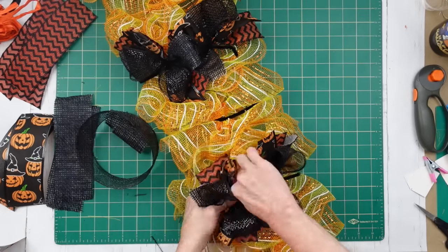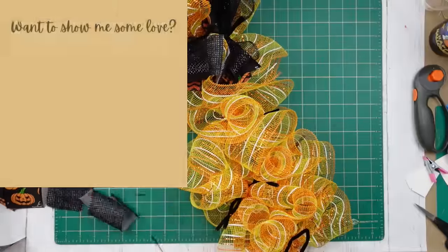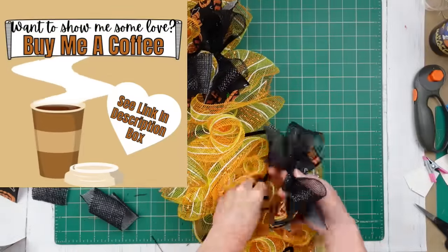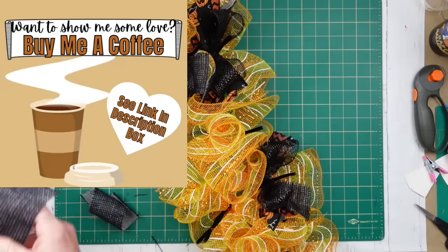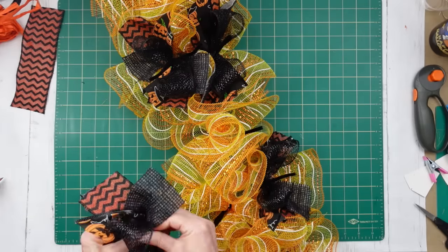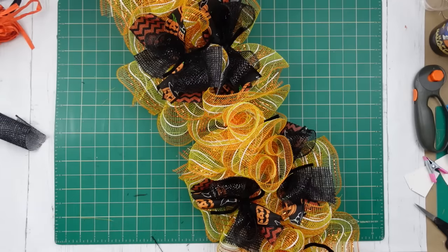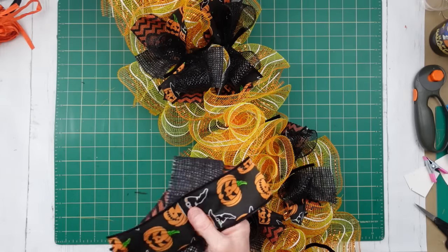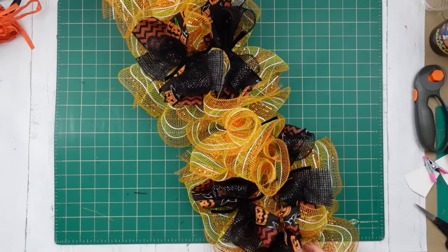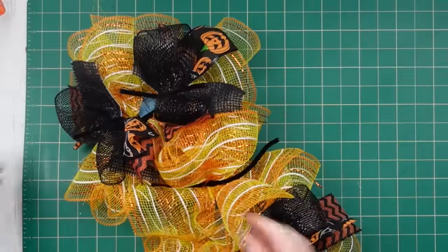Continuing along all the way down. You could always dovetail your pieces before you start if you want, but you certainly don't have to. The last section on the bottom is a single section, but I'm going to put it on the bottom anyway — so that's the only little middle section that's going to get a bow.